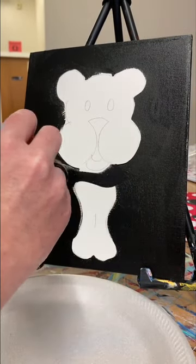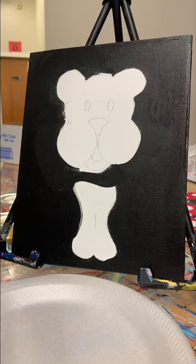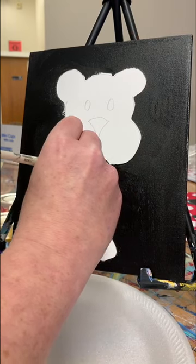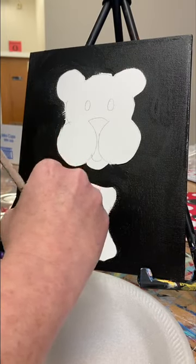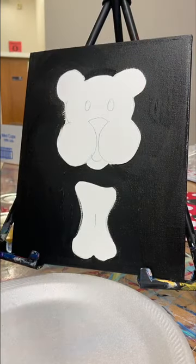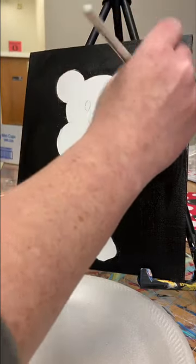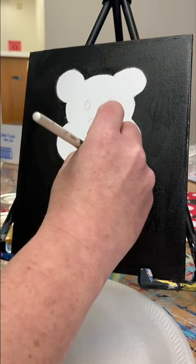I'm going to get a smaller brush just to get in that little space closer to my edges and try to clean up — I don't want scraggly edges. That's looking better. I'm not going to be too fickle; I just want to get pretty good coverage everywhere. We can always go back in and touch things up later if we need to.